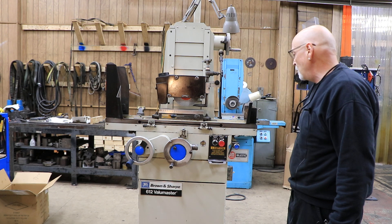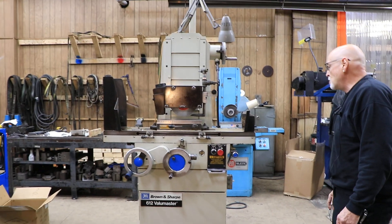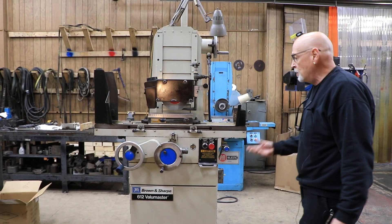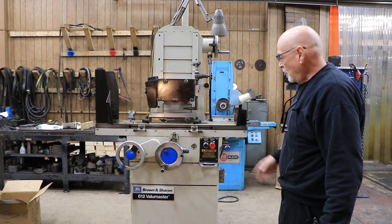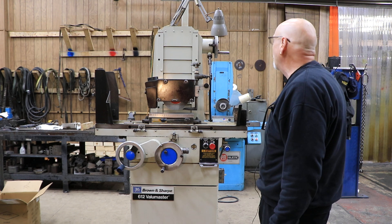They have a window here to show you that you're getting lubrication. There's a pump mounted in the base of the machine — it's a Biger pump — and it's electric. It runs and lubricates the whole machine. We went through it and made sure all that was working right.